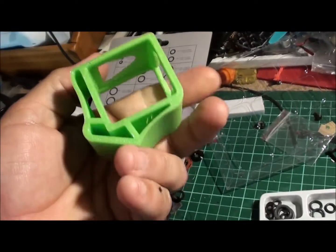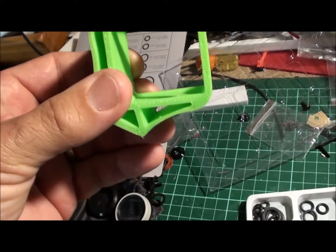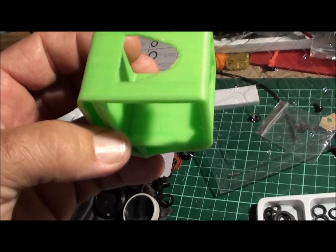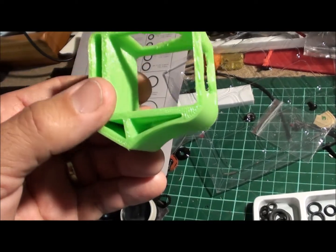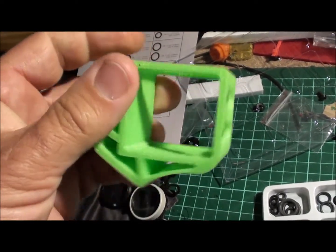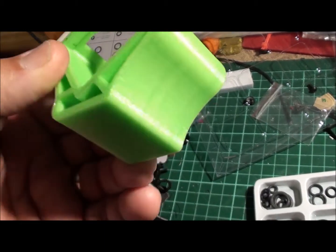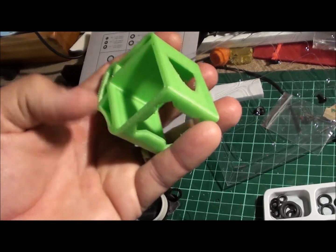Total cost of building that was $1.25. I left my bed temperature at 55°C and the nozzle temperature at 220°C, but I had to wind the speed down to 15mm per second from my normal print speed of 60mm per second. So this guy here took about 7 hours to print.